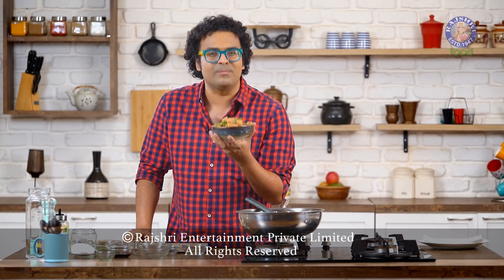This really does not require rice or noodles — all you need is a fork and a bowl of Idli Manchurian. I'm sure you're going to find this recipe very simple and very quick. For more such recipes, follow Rajshri Food. Bye for now.